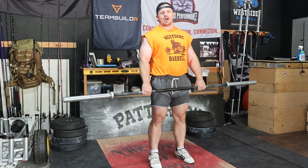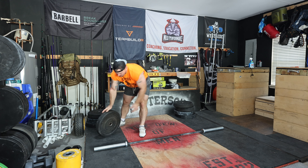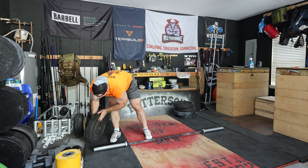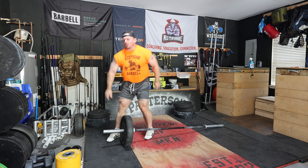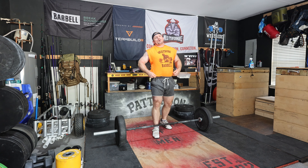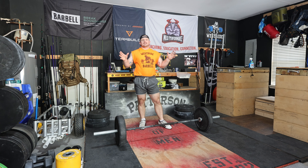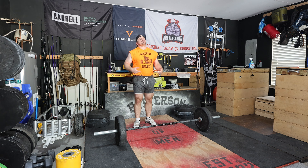Hey, my name is Ryan and today I'm gonna max out my clean pull. Once you get involved in the wonderful world of weightlifting — that's an alliteration, wonderful world of weightlifting — your mind gets opened up to almost literally hundreds of different exercises you can potentially do.